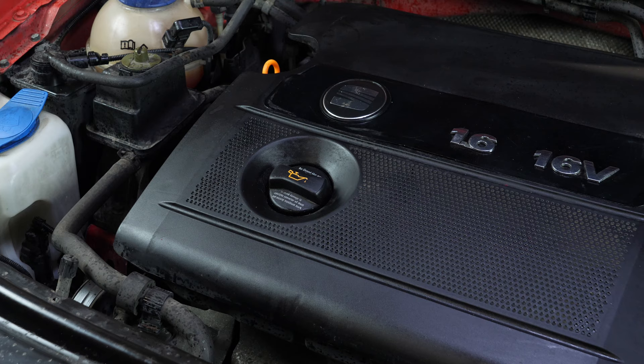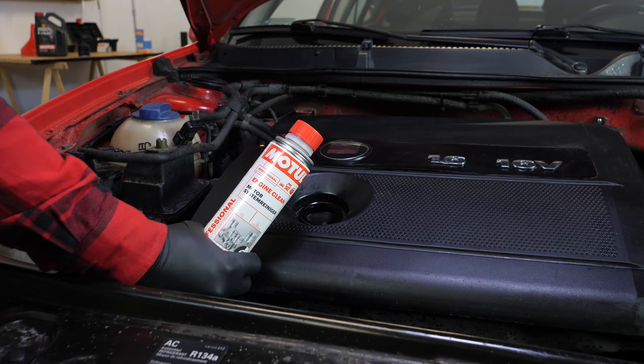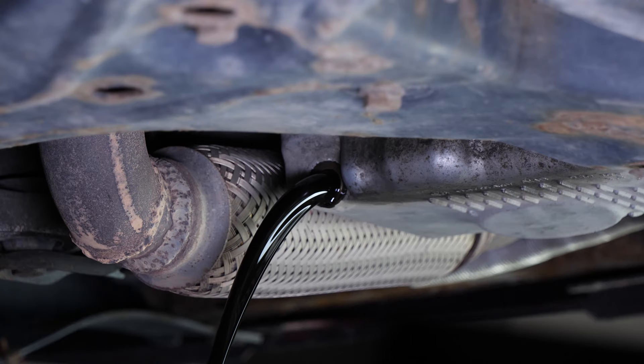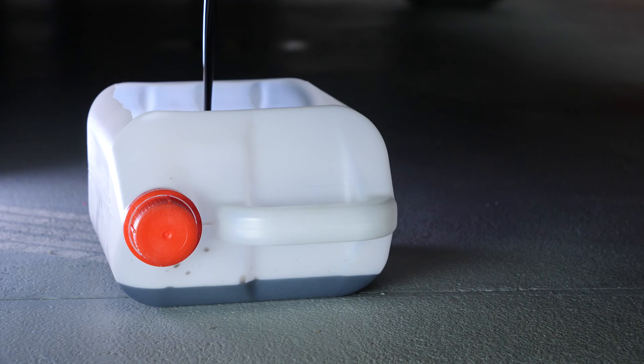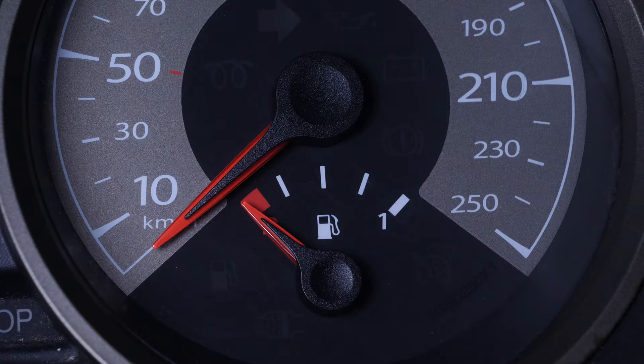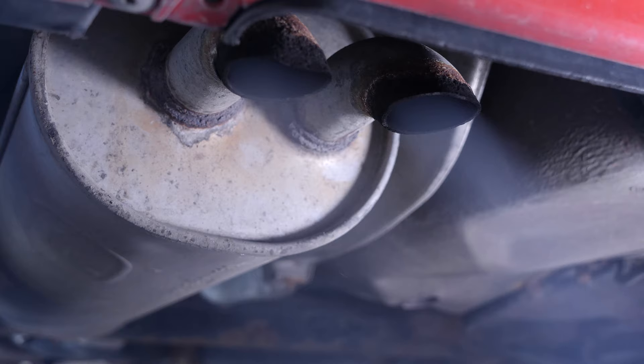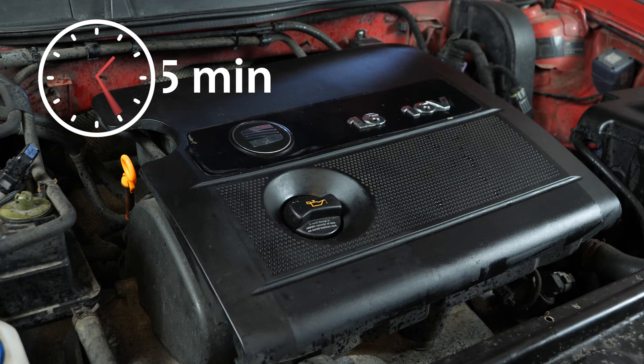Open the oil fill plug. This will increase the oil flow when performing an oil change. Before changing your oil, we advise adding a pre-draining cleaner to the used oil in your engine. This will enable you to unclog your engine and get rid of any persistent residue, to reduce your consumption of oil and fuel, and to reduce polluting emissions as part of a technical check-up.